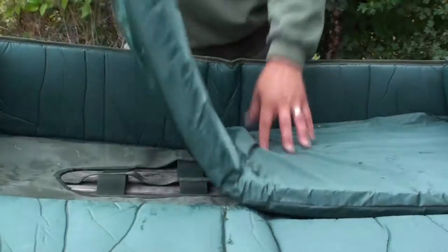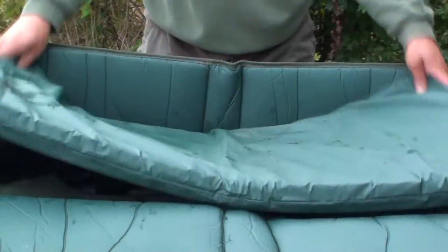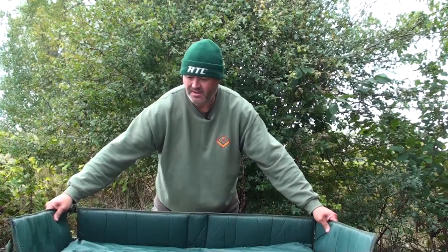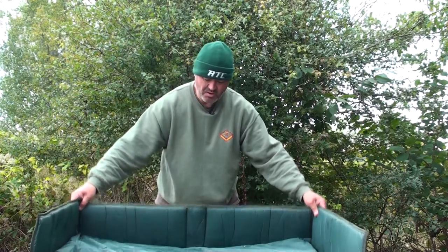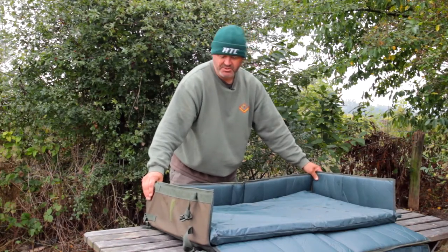There's plenty of padding here. I'm not going to do the front one up — you can take a look to see how sizeable it is. So, well padded, tough material. It's going to last for years, this one, if you purchase one of these.